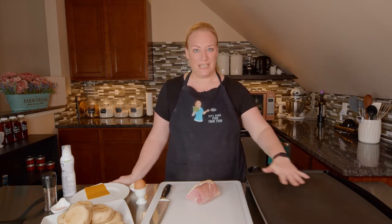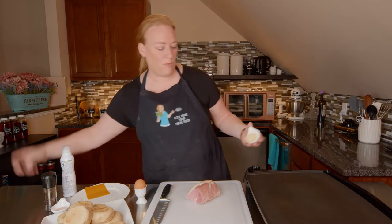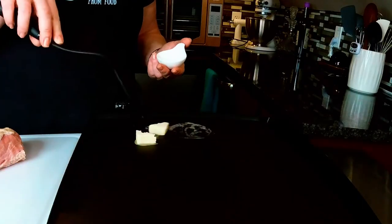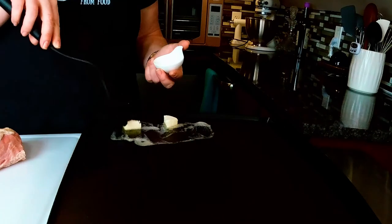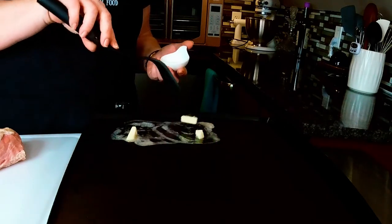My griddle is heating up to a medium low, so the first thing I want to do is melt my butter and get that nice and liquidy. We're going to toast our English muffins on the griddle in the butter.